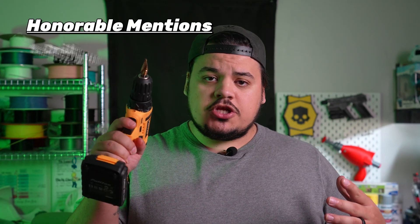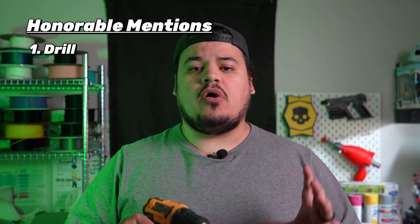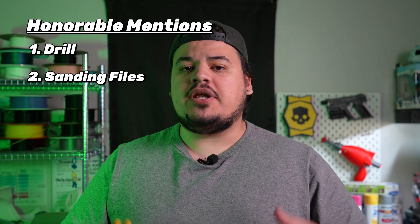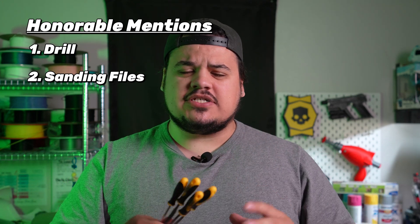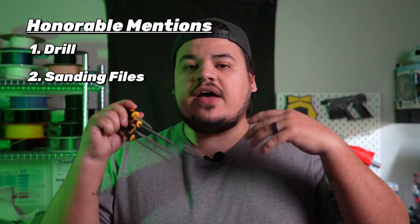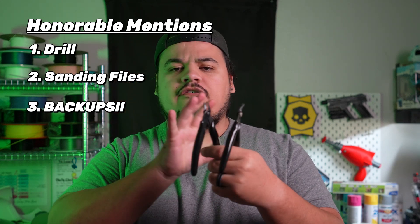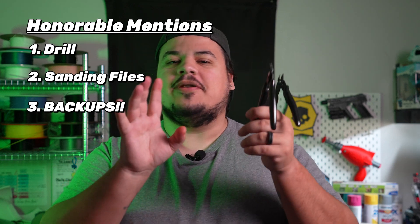Before number five, some honorable mentions. You can never go wrong with a drill — tons of applications, and I use it to put holes in my models where needed. Sanding files are also going to go a super long way; a lot of intricate models have weird artifacts and angles you can't get into with your hand. And of course, duplicates of everything. I actually have like four or five sets of clippers. When I'm actively working on a print and in the zone I need one basically everywhere, so if I can't find the set I thought I had, I've got another somewhere in the workshop.